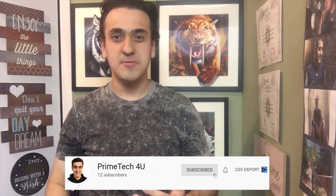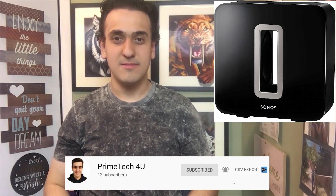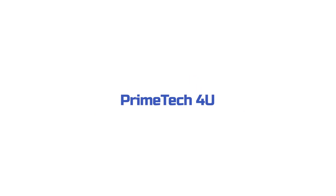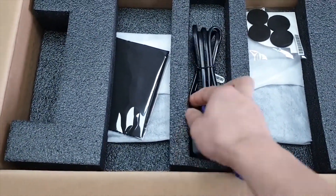What's up everyone, today's video is on the Sonos Wireless Subwoofer. The Wireless Subwoofer for Deep Bass. Bold Bass.